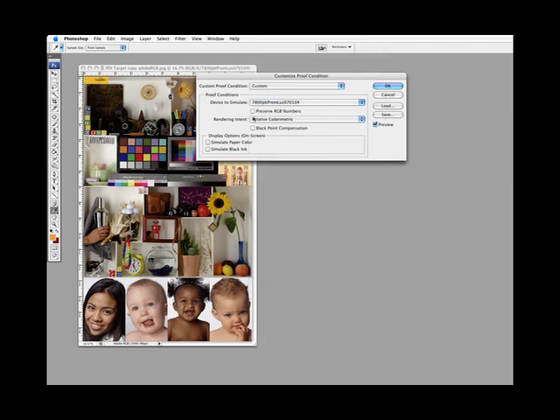Rendering intent — there are two rendering intents you use: perceptual and relative colorimetric. A rendering intent addresses what happens when you have a full set of colors your camera can capture but the printing device can't reproduce as many. In relative colorimetric, all the out-of-gamut colors are moved into gamut, while colors that are already in gamut remain unchanged.